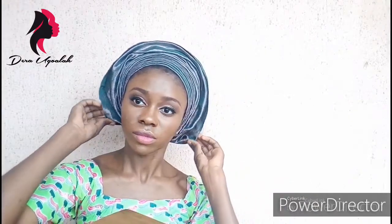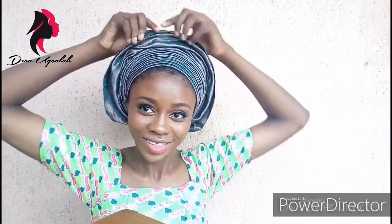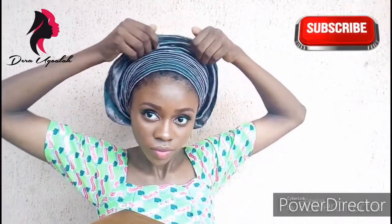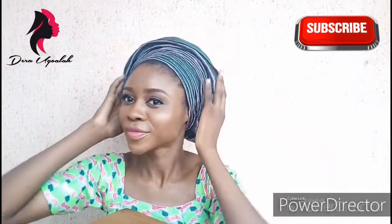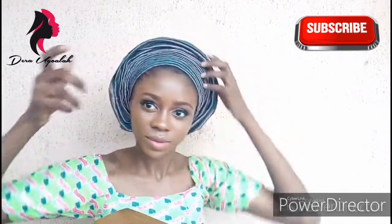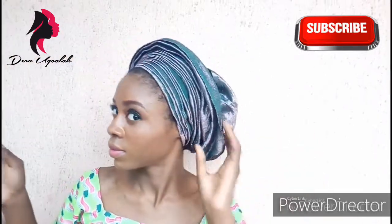I still need to straighten it out. Pleating brings out the beauty of your face. I just have to keep adjusting it.